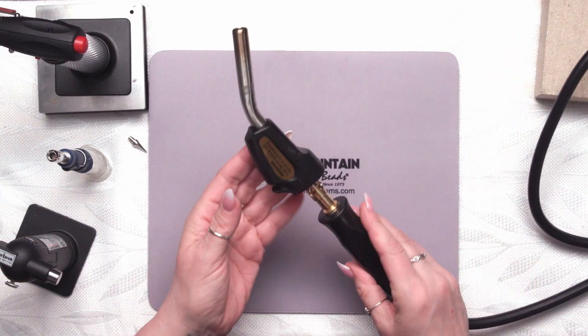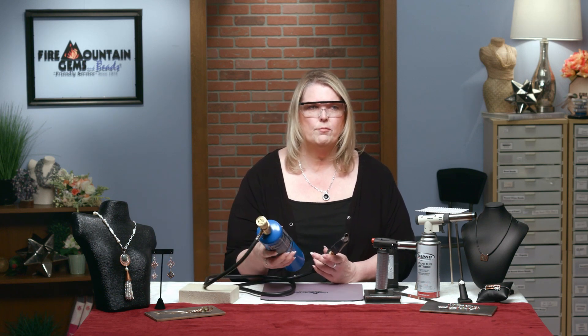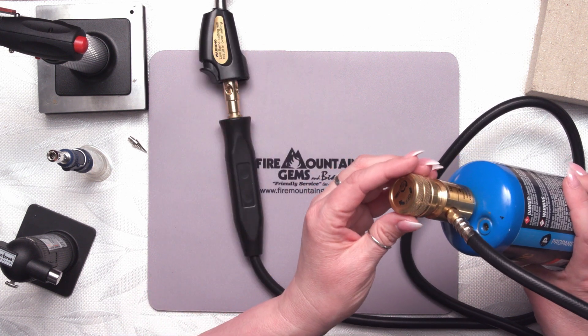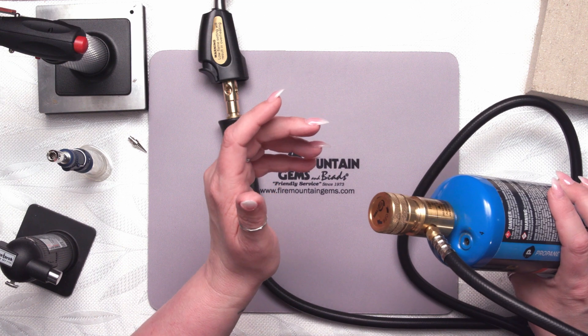The last torch I want to show you is the Euro Tool Handy Flame 2. It's quite different from the other ones we offer. This torch has a handle where your flame comes out and an automatic ignition, which is really nice. It has a nice long hose that attaches to a propane tank, so this is a propane torch rather than butane like the others. You can use these little camping-size propane tanks, or also a larger propane tank as long as it has the same size valve at the top.